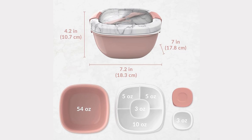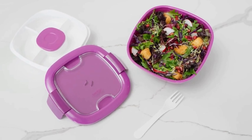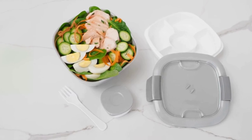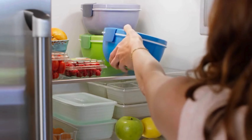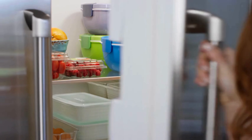Being compact and portable, the salad container easily fits into your bag, making it a perfect companion for office lunches, picnics, school, or travel. Its slim design allows for easy storage in lunch bags or backpacks, optimizing space without sacrificing capacity.